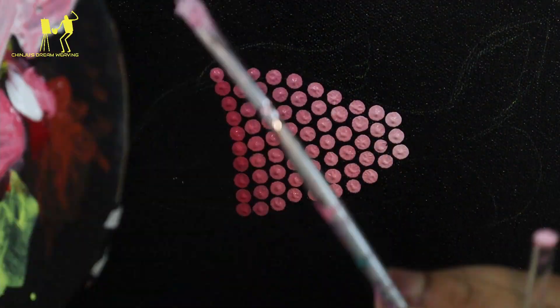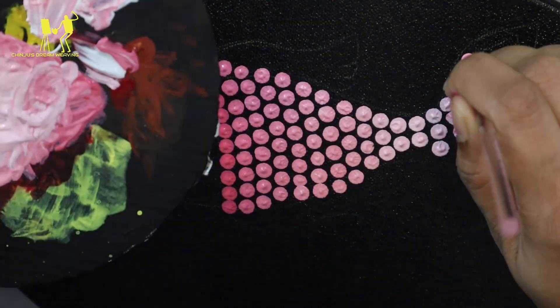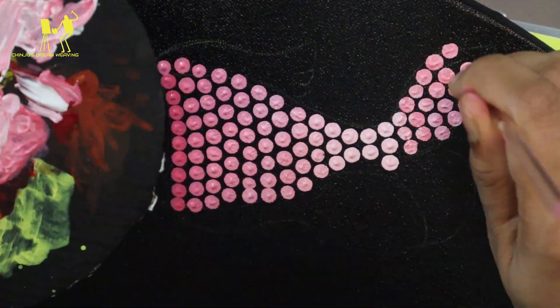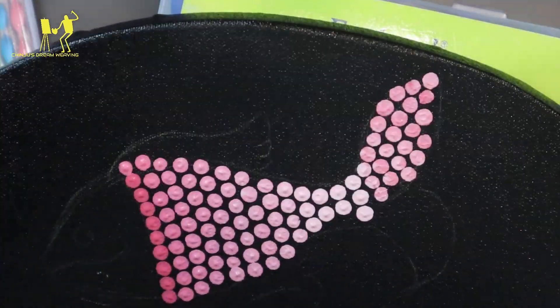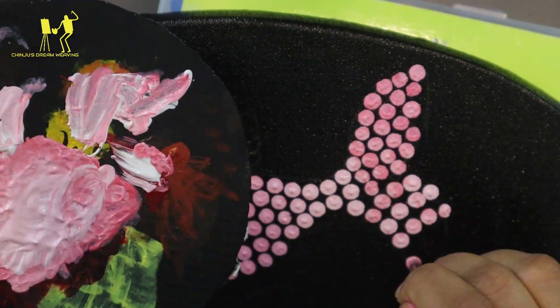The next step, I am using black paint and light shade. I am using white paint, then white paint again. I am using red paint, and a dark dark color.